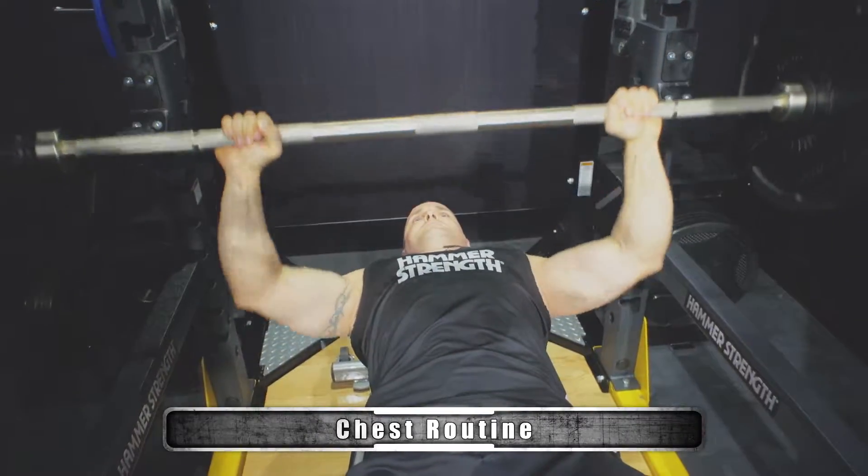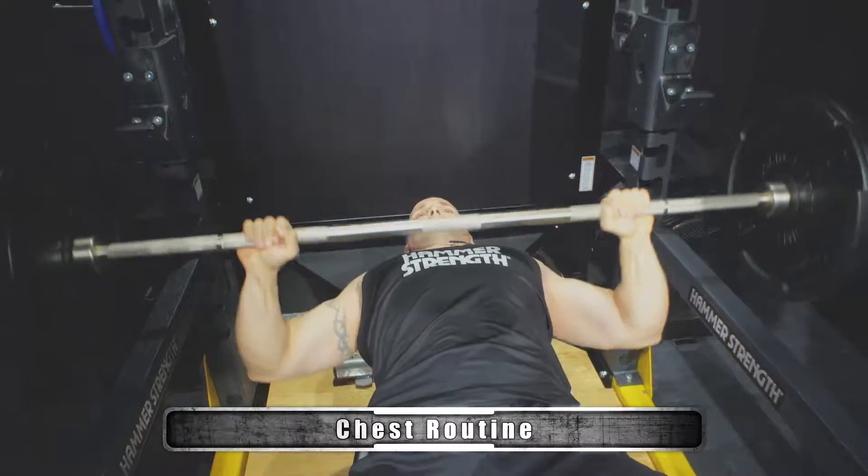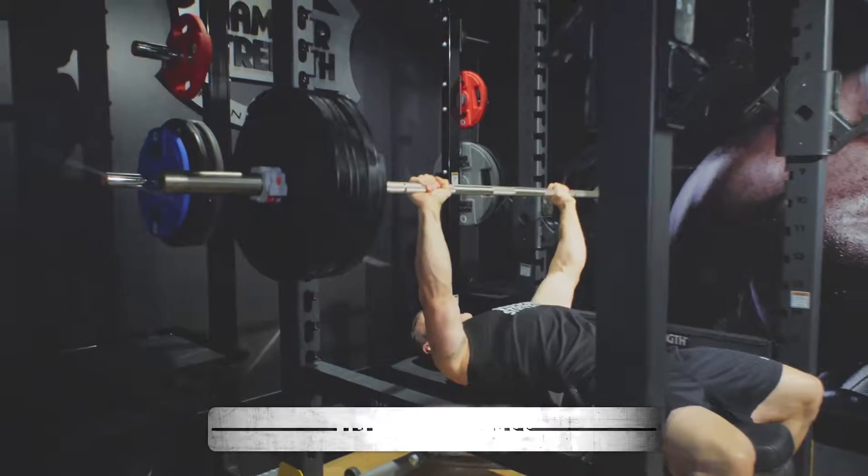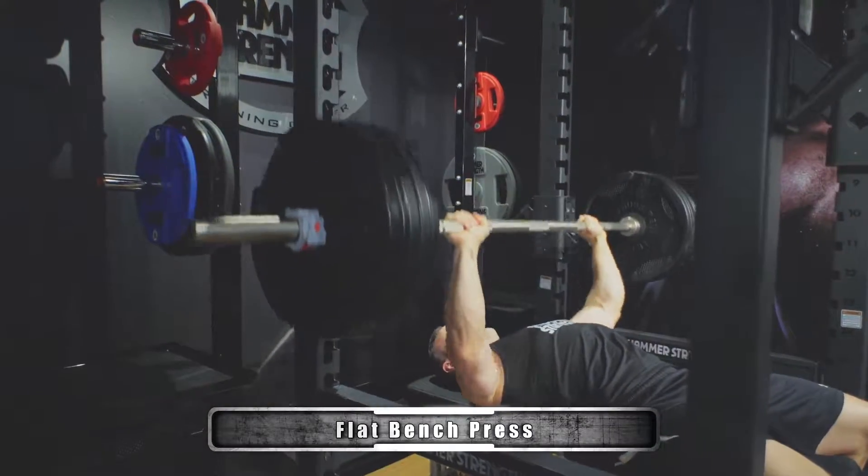With my workouts, I'll always lead off with a compound movement. Today we're going to kick off with some flat bench, and what I like to do — and what I also have my clients do — is a five-step warm-up.